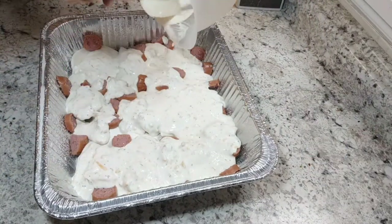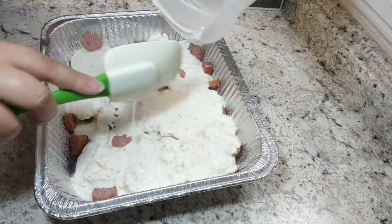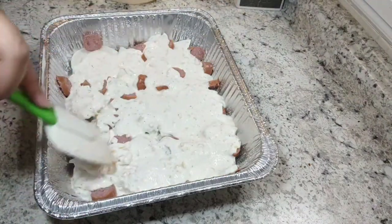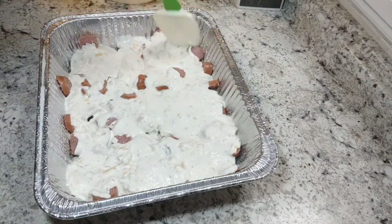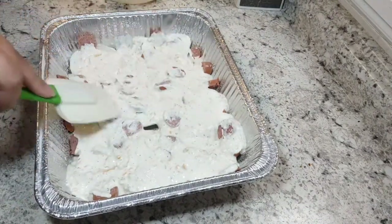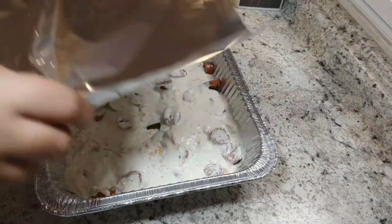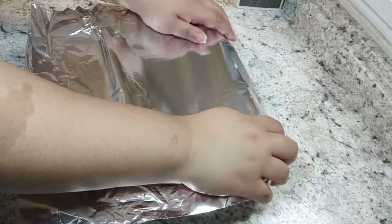Once you have all your sauce on top of your sausages and pierogies, smooth it out just to make sure everything's covered. Then put foil on top of your pan and place it in a 375 degree oven for about 40 to 45 minutes until the internal temperature reaches 165 degrees, because you want to make sure it's thoroughly cooked.